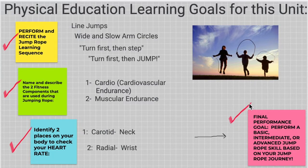Our final performance goal for this unit: perform a basic, intermediate, or advanced jump rope based on your jump rope journey. That means everybody is at different learning levels. Try something that is a little bit more challenging for you. You get to pick one and perform it for coach at the end of the unit. We'll discuss that more as these lessons progress.